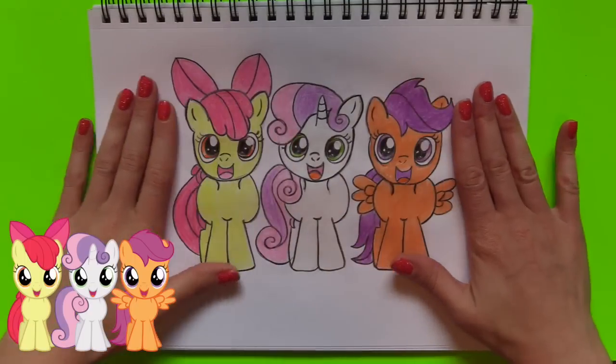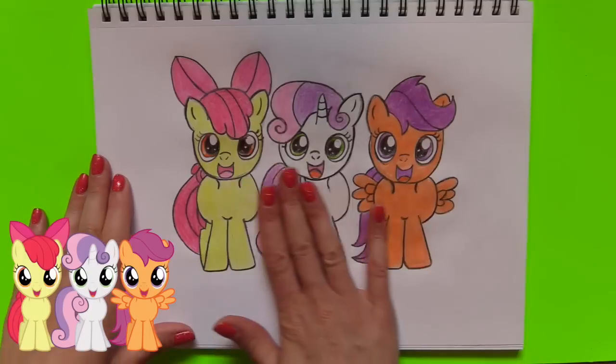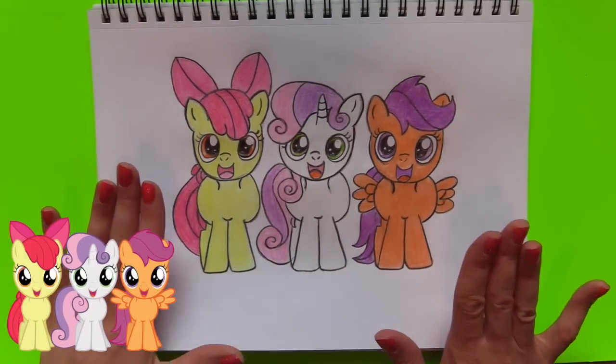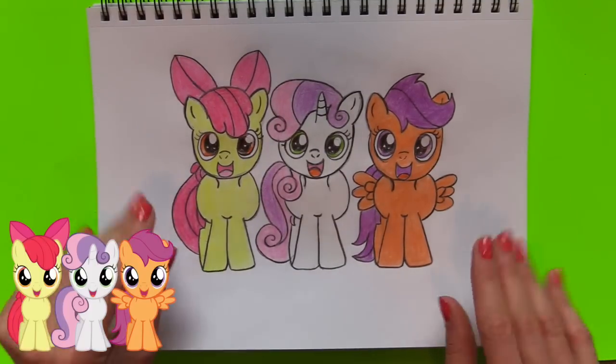Alright, Caboodle fans, I'm all done drawing the little Crusaders — these turned out super adorable! I don't know what you guys think, but I love them. If you've never requested for me to draw My Little Pony, make sure to do so down below, and also don't forget to like and subscribe as well. Alright you guys, stay sweet!